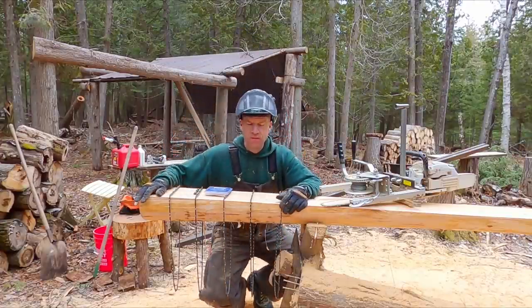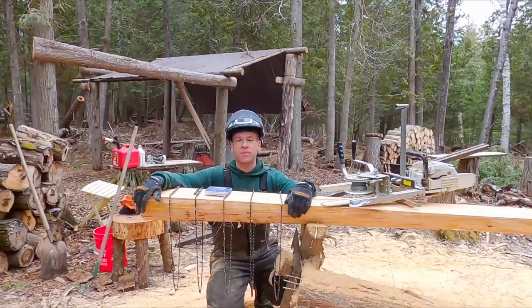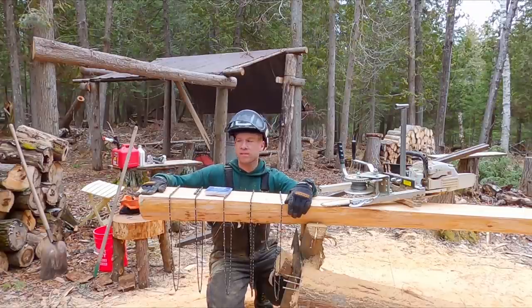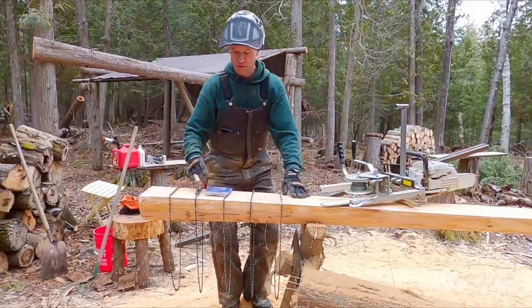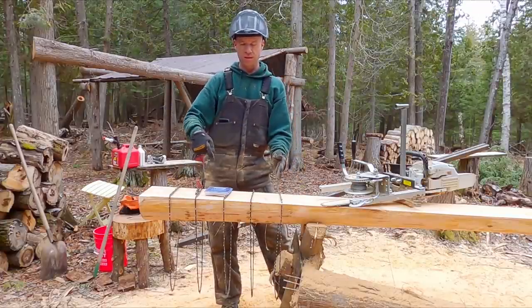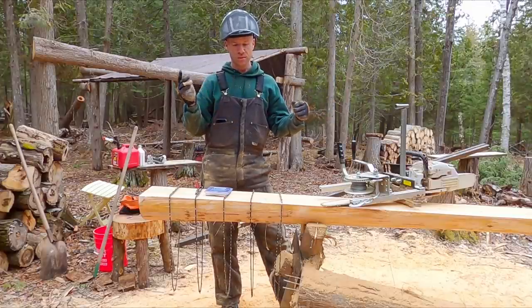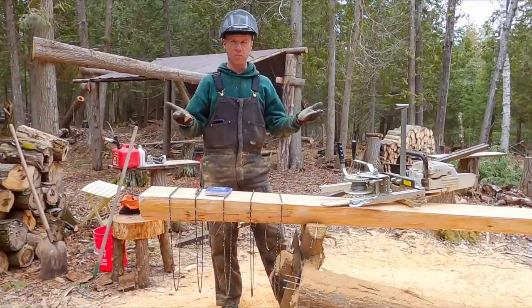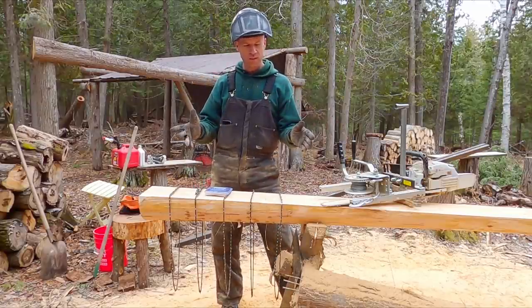I still have a couple of chains sharpened at funny angles and I'm going to do one quick test — actually it's not going to be that quick. I've got a nice slab of cedar here. These are all sharp. I'm going to put each different chain on and make a one-foot cut. I'll mark it out, take the chainsaw out of the mill, switch out the chain, do another one-foot cut, and then open it up to see what each cut looks like. You guys might be curious to see the difference.